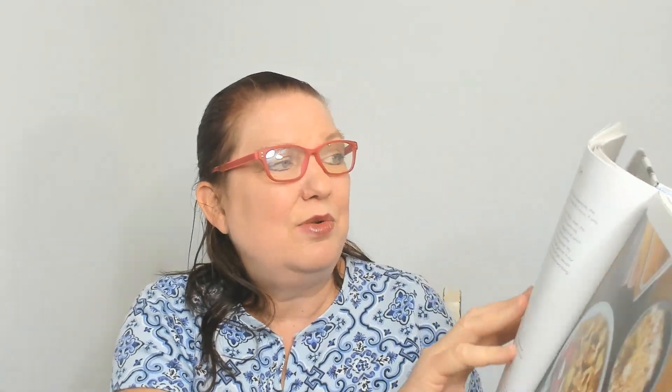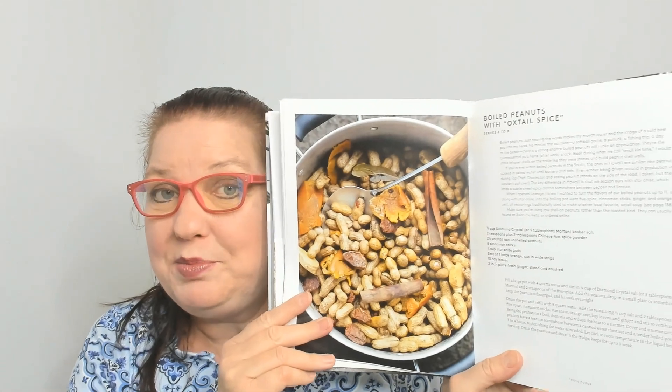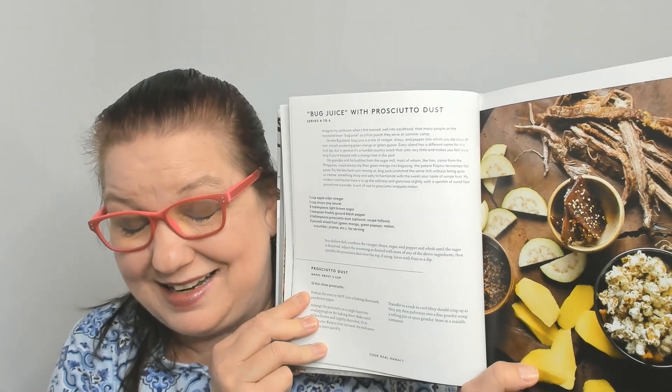Here is the first recipe of the book: Shoyu Dip with Sesame Crunch — giant picture and an introduction to where he serves it and where he got the idea. Next up: a kimchi dip, kamaboko dip, and boiled peanuts with oxtail spice. Then Bug Juice with Prosciutto Dust — the ingredients are apple cider vinegar, shoyu, light brown sugar, black pepper, prosciutto dust, and sliced fruit. Phew, no actual bugs!